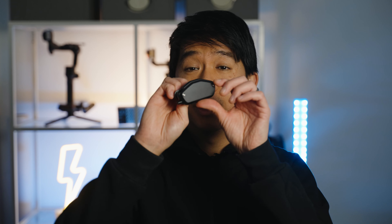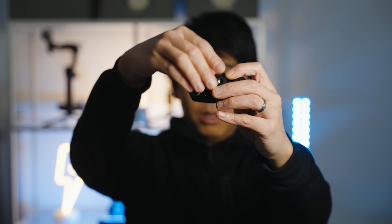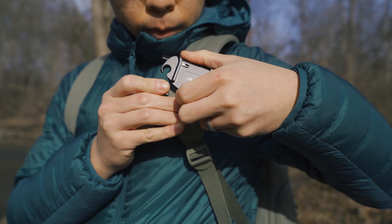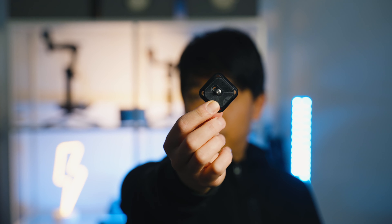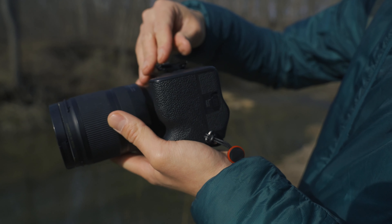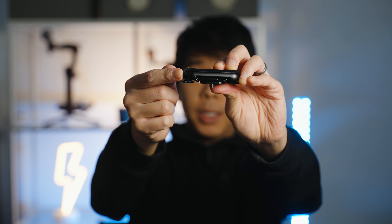The way this works is that you clip this part into the strap of your backpack right there. Then you get this Arca Swiss plate that you attach to your camera. If you have an Arca Swiss tripod, you can just use the same plate for a seamless switch between this clip and your tripod. There is also a plate that's compatible with the Manfrotto RC2 plate if that's something you use.